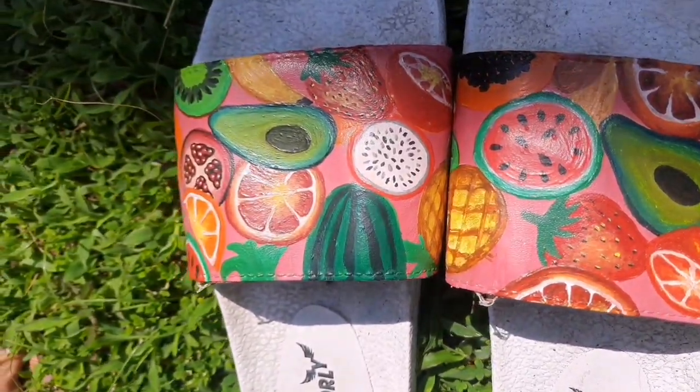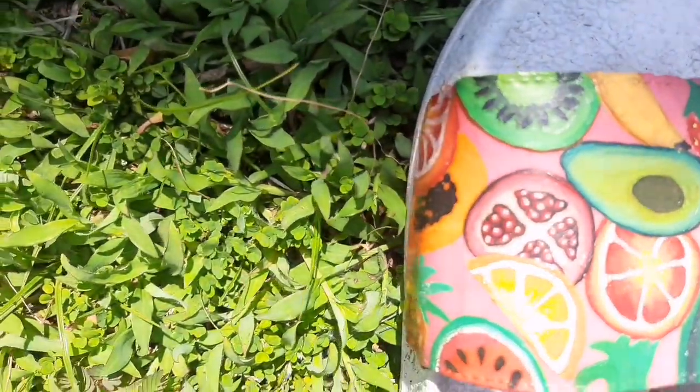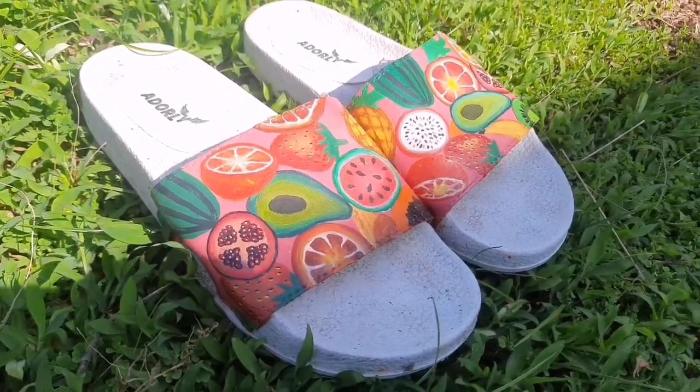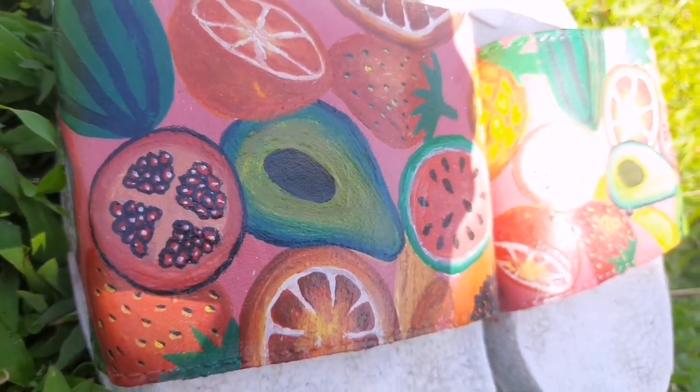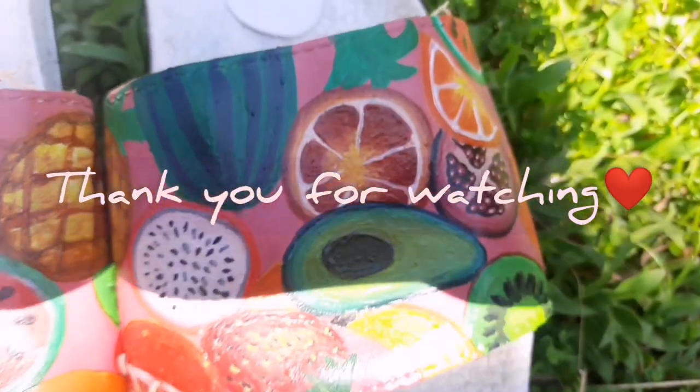I'm talking as if I'm a big YouTuber — that isn't the case — but when I do something I do it in my own perspective. Thank you for watching this video. Like, share, and subscribe to my channel if you liked this video.